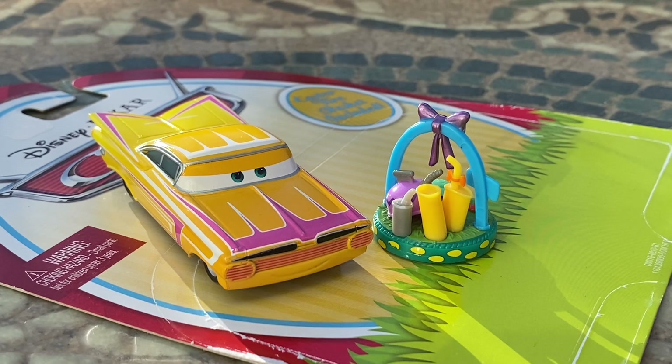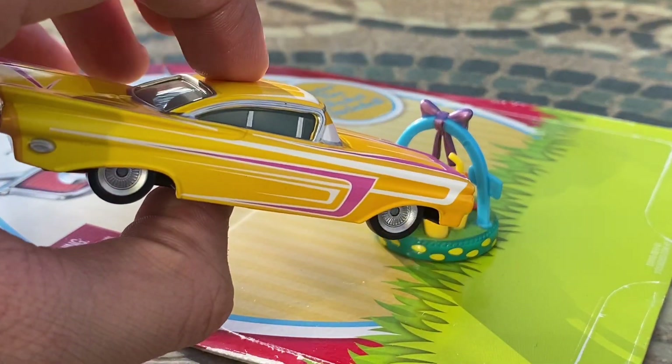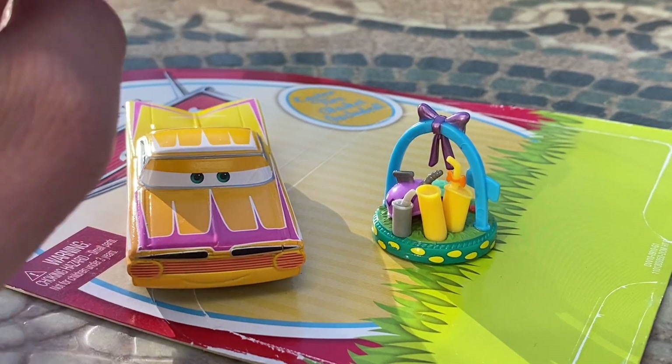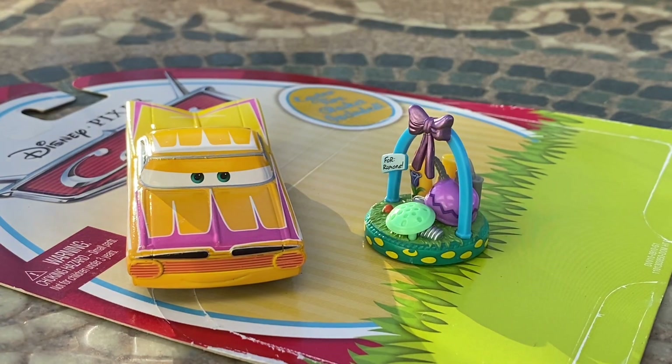Here we have Easter Ramon right outside the package. This guy looks really fantastic — probably one of my favorite Ramon diecasts. The diecast overall looks amazing. I love the colors, and his little Easter basket accessory also looks really nice.